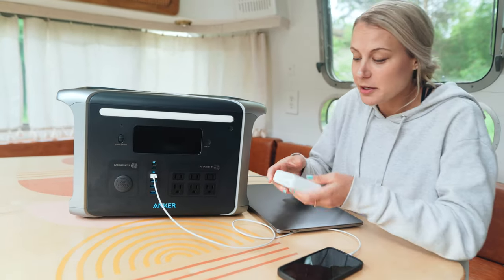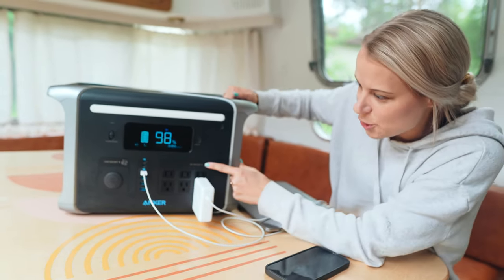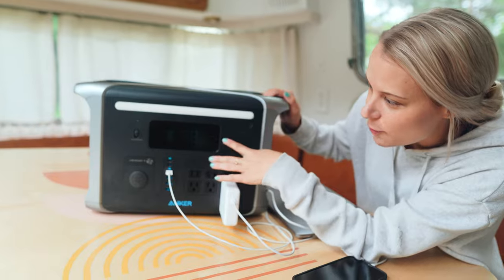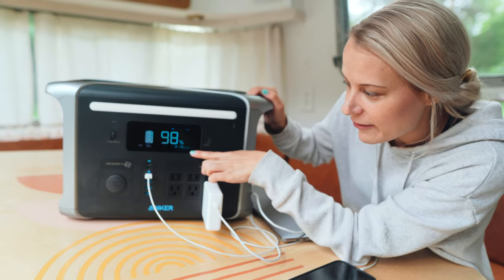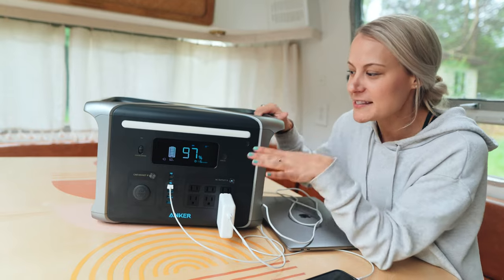Now I'm going to plug in our laptop, which should take a little bit more. Got to turn on our AC outlet here. So now that we have our laptop plugged in and our phone, it looks like it's running at around 60 watts with around 11 and a half hours remaining with just those two things. So that'll give you an idea of what some home office type things will draw from this.